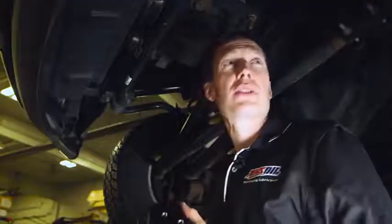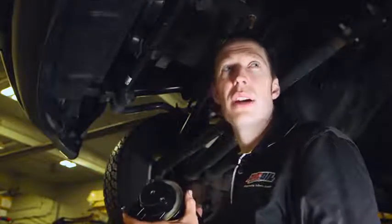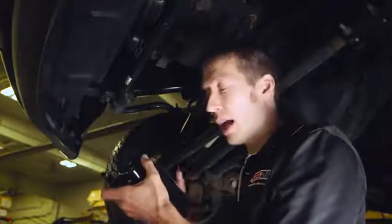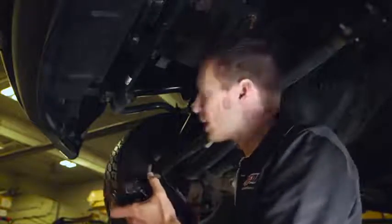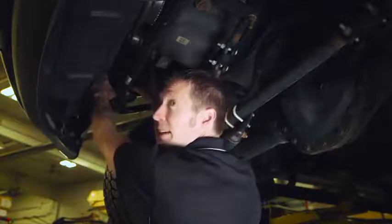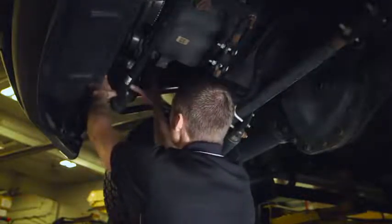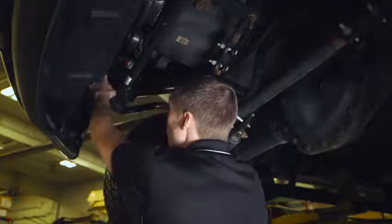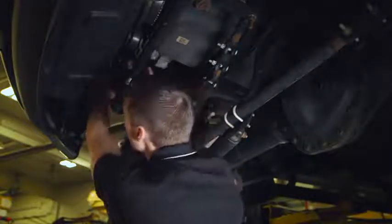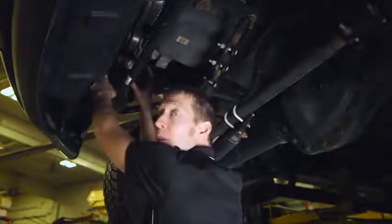Now that we've finished surveying underneath the truck, the passenger side front frame rail looks like a good location. Let's go back and confirm that with the filter and head in place, the lines coming in and out and access to remove the filter will really work for us. It mounts flat against the frame rail, it's clear from the engine, and when we remove the filter we have perfect access. The lines to and from the head will clear everything in the engine compartment. So for this truck, this is a really good location to mount this filter.